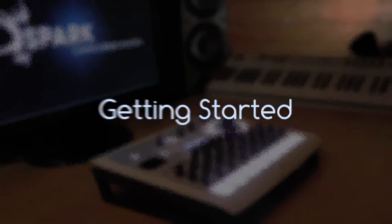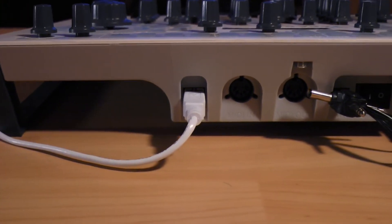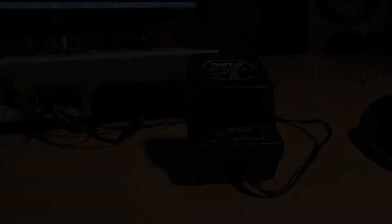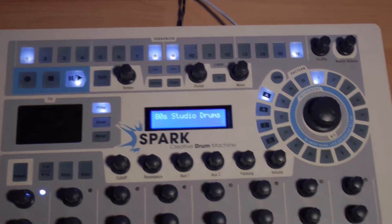We'll see later how the associated software enables us to go more in-depth with musical creation. But for now, let's stay essentially on the physical controller and get a global start on Arturia's Spark. Before moving forward, make sure your Spark physical controller is connected via USB, and if you use a USB extension cable, I advise you to also feed your Spark with a 9V adapter. During the first launch, the Spark software will probably show a project using the AT Studio Drums kit by default. If I press play, it's the A1 pattern that we hear.